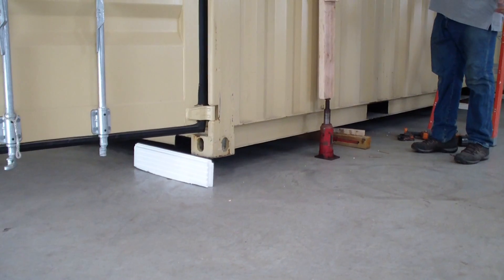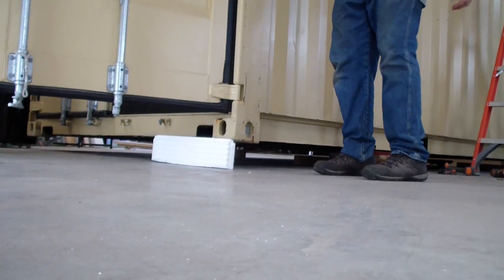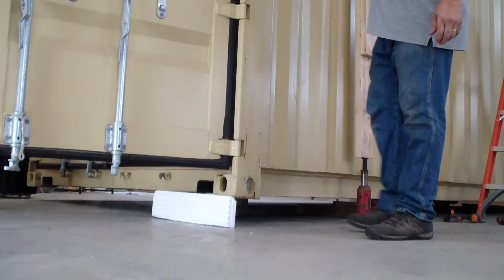So we're lifting the container by the glue here. As you can see, the weight of the container is 4,650 pounds.